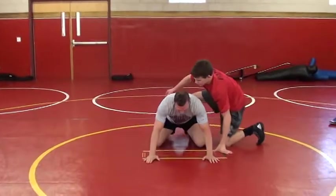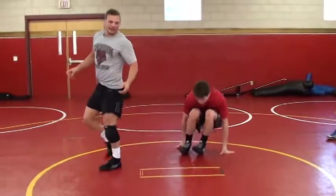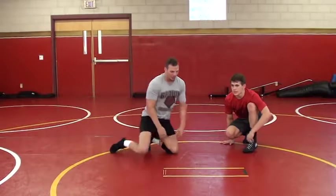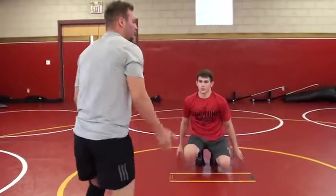He goes to chop — coming up to my feet. It's more of anticipating, feeling the guy on top. One more time: he's on top, goes to chop, come up, whip it out, come straight to my feet.